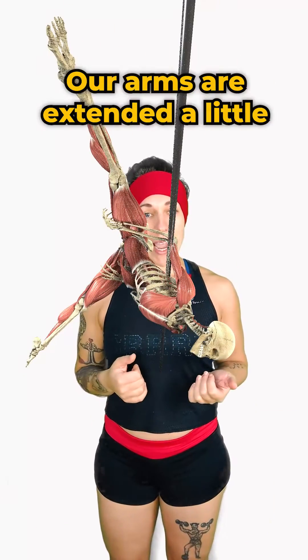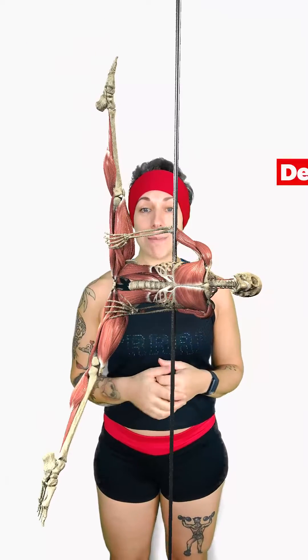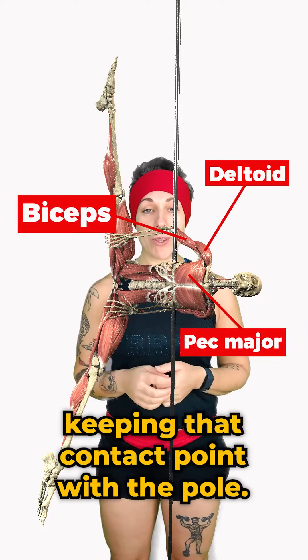Our arms are extended a little bit behind us, and it's primarily our anterior deltoid, pec major and biceps which are working to keep that contact point with the pole.